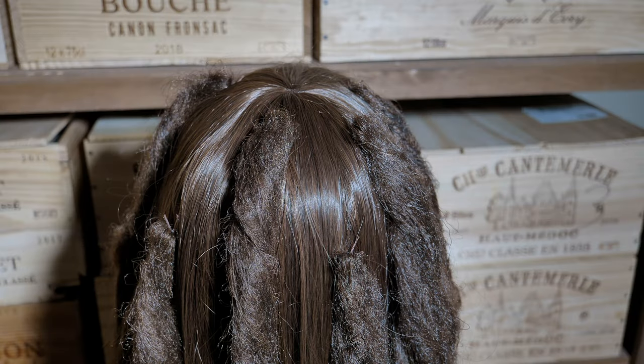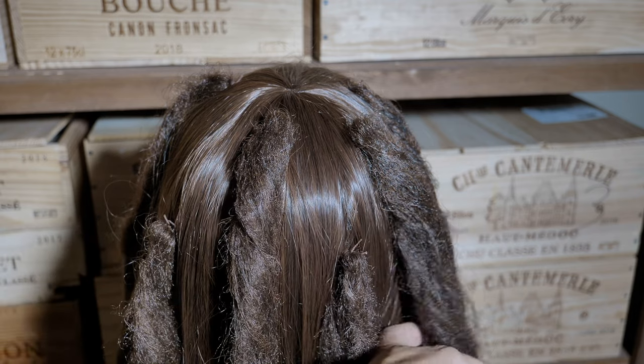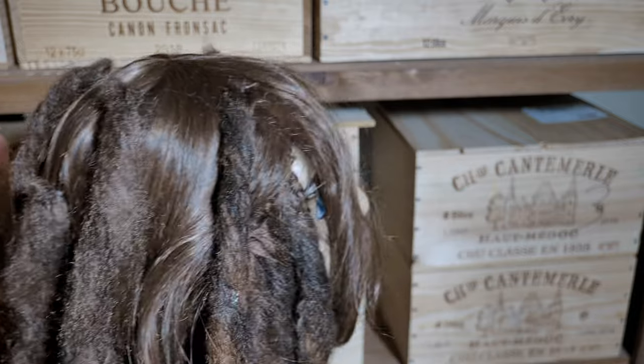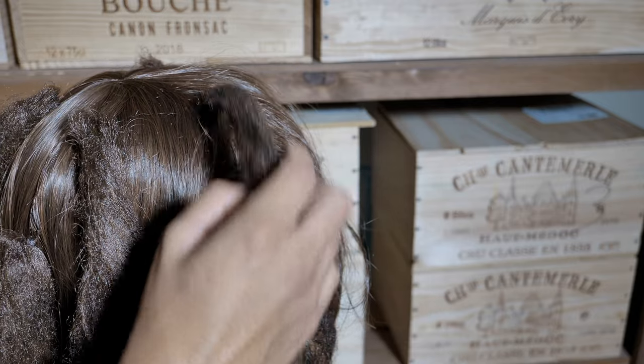There you go, you can see where the placement is now. So that's one, two, three, four, five, and then the side ponytail — six.